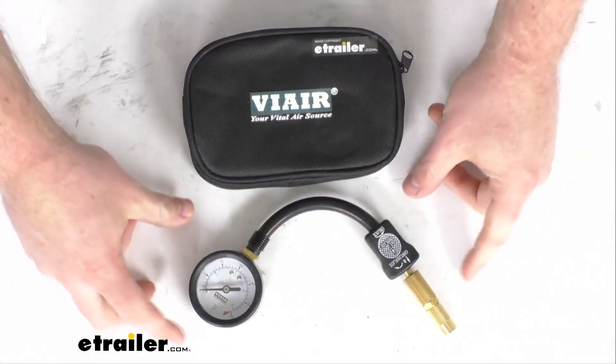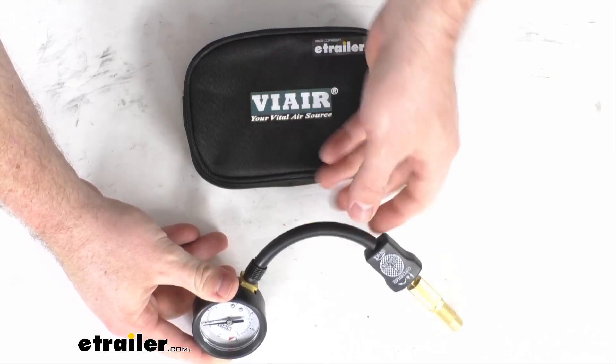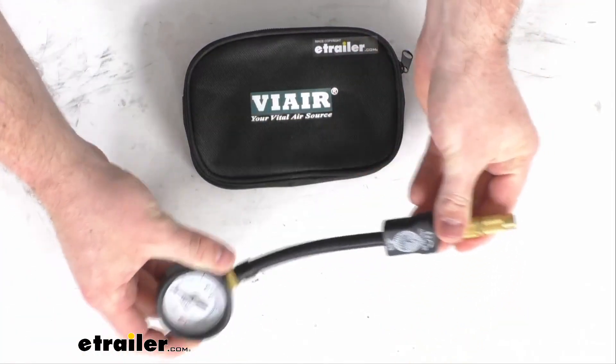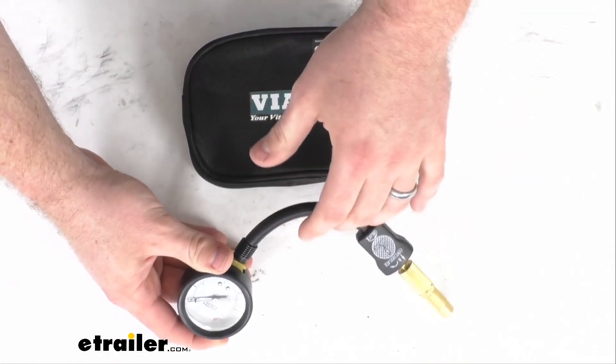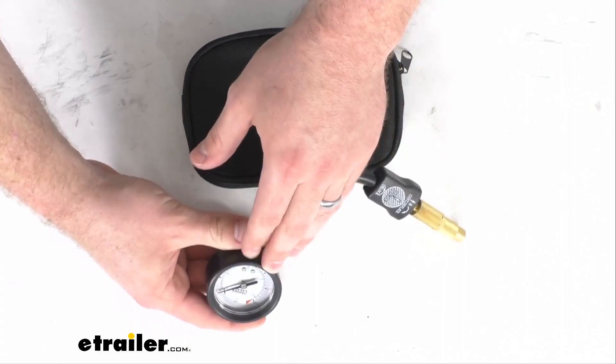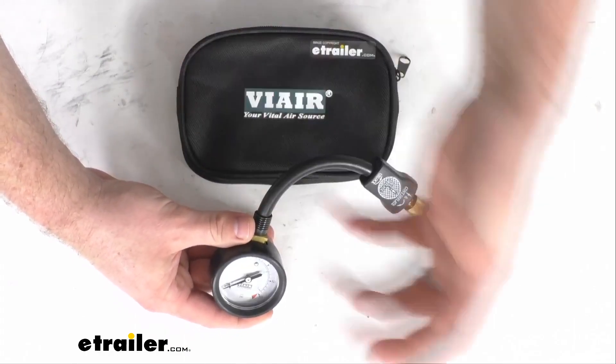Hi there, I'm Michael with eTrailer.com. Today we're going to take a quick look at this ViAir air down gauge. This is an air down gauge that will allow you to let the air out of your tires for your off-road adventures. This is a manual operation, so you are going to have to continually monitor the pressure yourself and then stop it when it's reached the pressure that you're wanting.